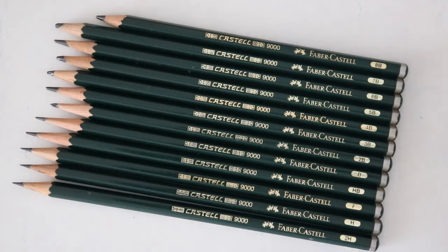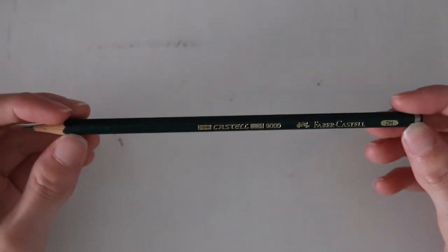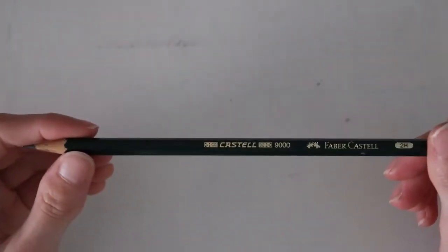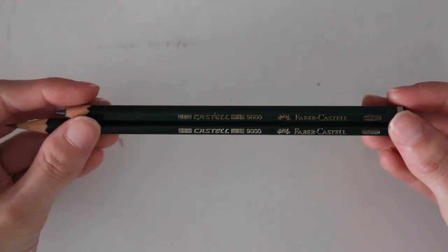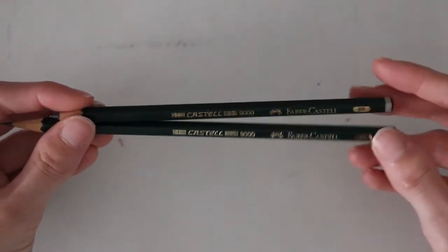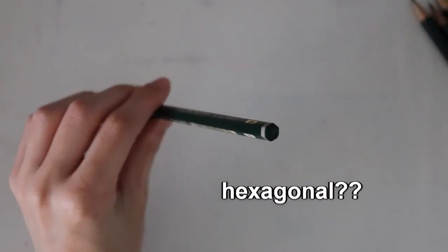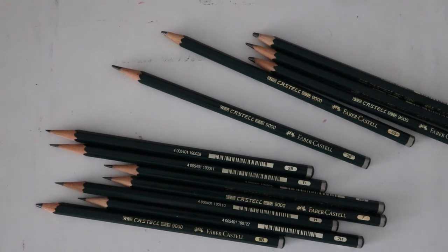I'd like to talk a little about the actual physical pencil and casing. One of the first things I noticed when I bought these and held them for the first time is that they're very very light in your hand — it almost feels like there's nothing inside the casing. I have both the 2H and the 8B here to show you that the casing is exactly the same for each pencil. The only difference is the grade marking at the very end. The barrel is a hexagon shape, which keeps the pencil from easily rolling away.